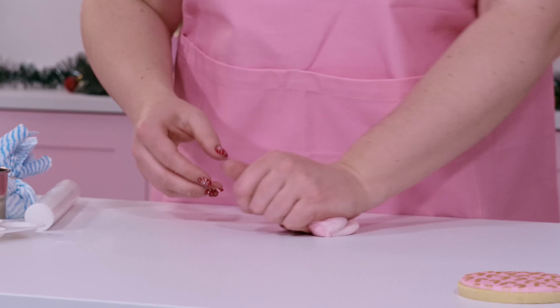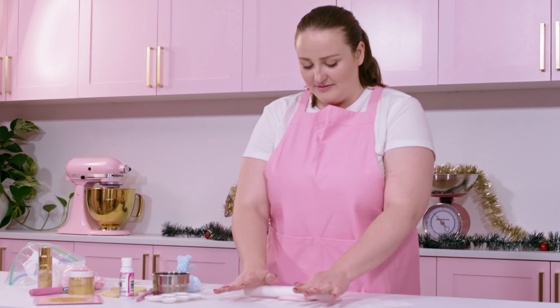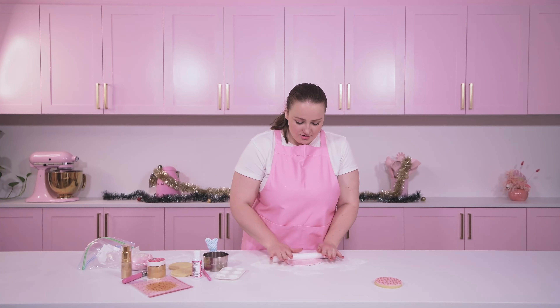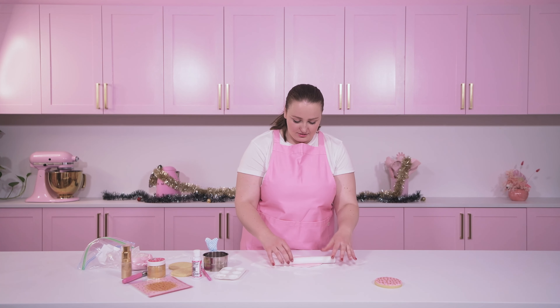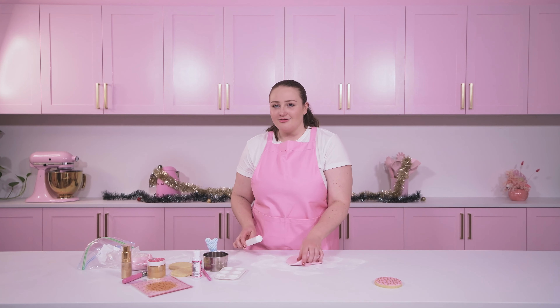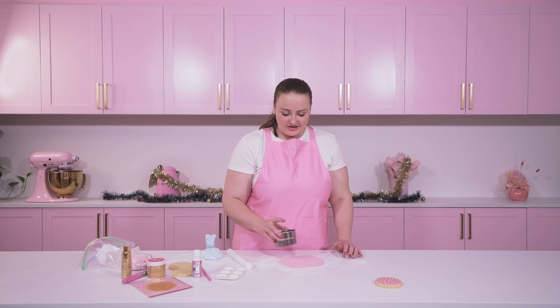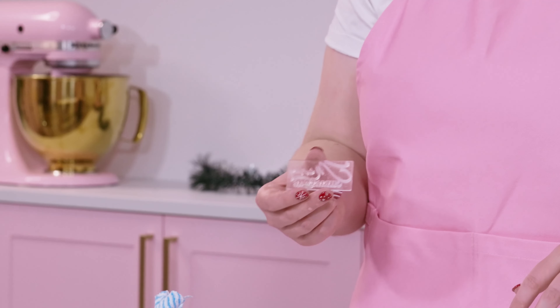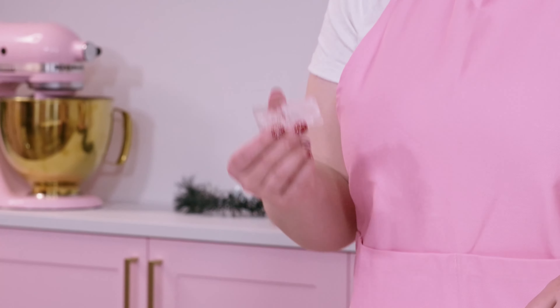There we have it — our metallic pink candy cane cookie. Now I can show you the other two cookies to complete this set. When I'm making a set of cookies, I like the colors to work really well together. So I take some of the original color we were using and add some white to lighten it, which means they'll still be in the same tone — that looks a lot better than having them all different tones throughout the box. I'm going to roll that lighter pink fondant to the correct thickness, usually two to three millimeters.